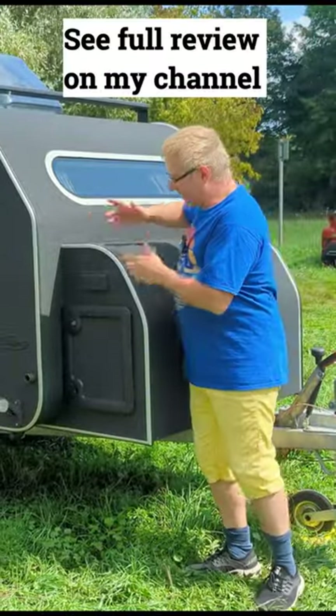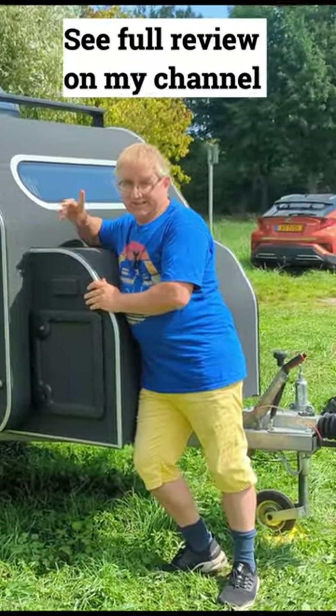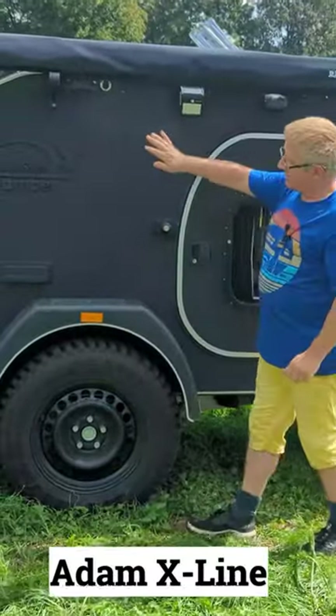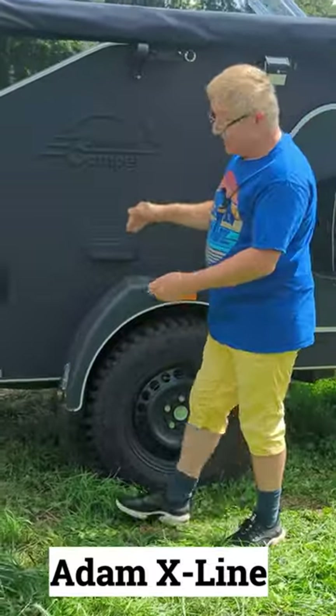Hi there! I'm Adam and this is my little teardrop trailer, as it's known in the trade. It's a little camper. I thought I'd make this little video to tell you all about the outside of it and the inside of it.